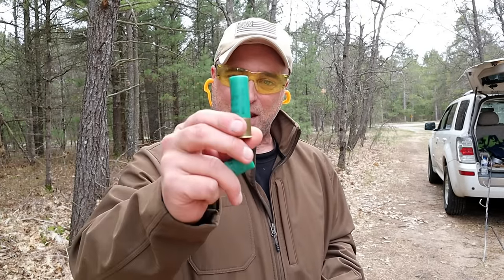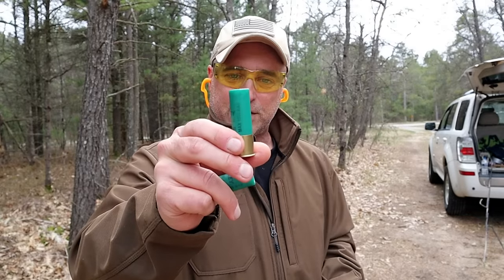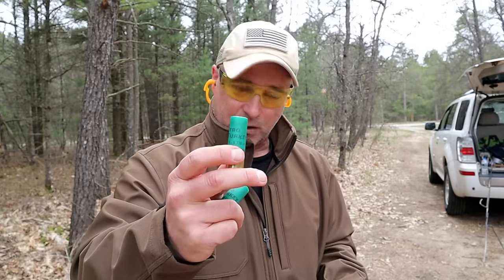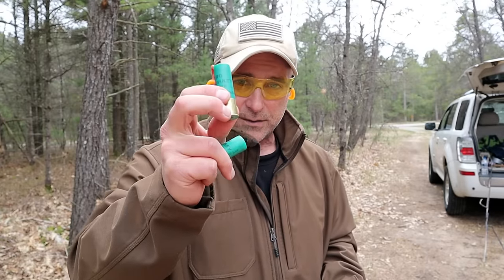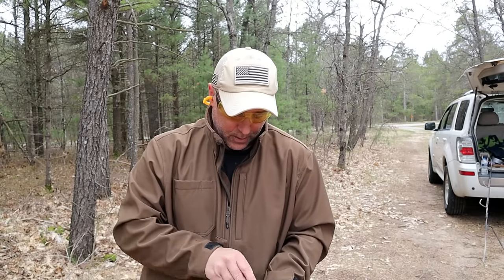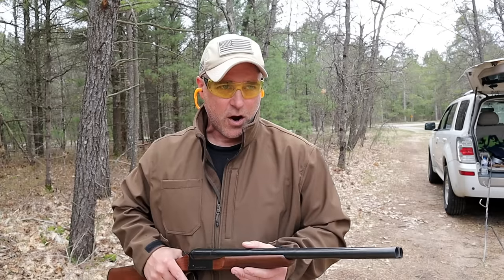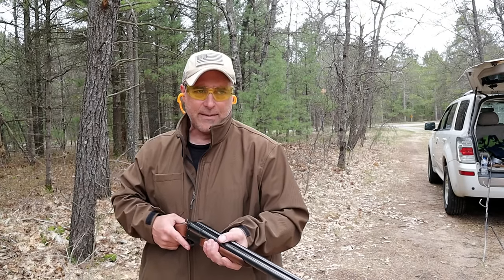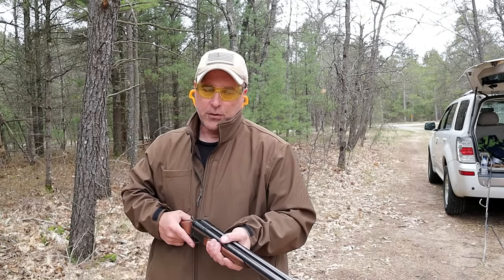I'm going to get this part out of the way, because this is also chambered in 3-inch loads. This is a Nitro turkey load — extremely powerful. That is a number 4 shot in a 3-inch load. These hurt and they're not really meant to be cycled, but it's a heavy load. A lot of people use these for self-defense, and that would certainly do the trick.